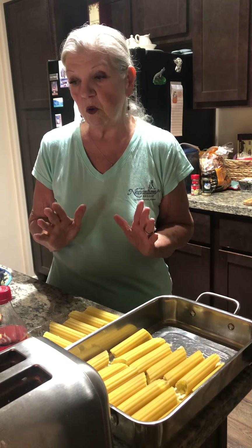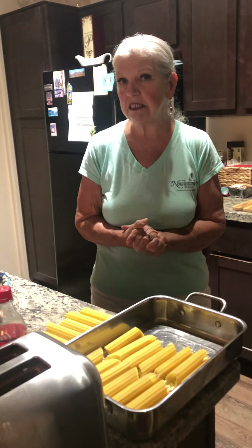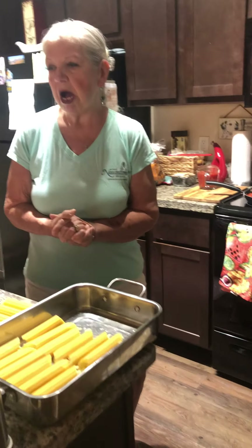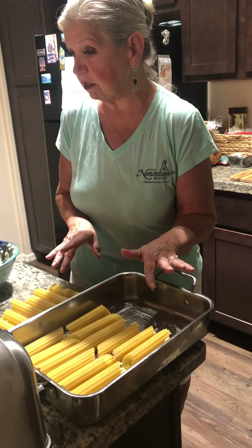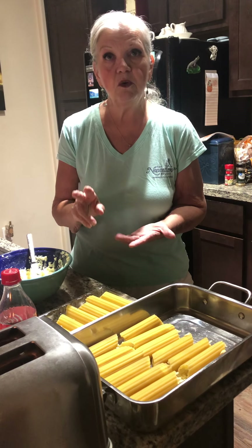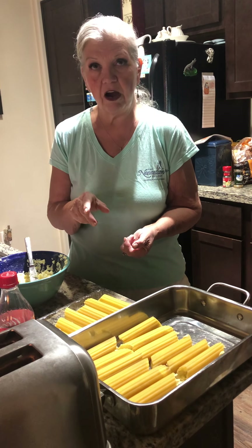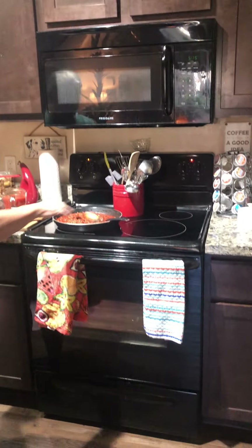I've also got a really great bacon and pea iceberg salad that I made earlier and I'm going to tell you how to make that too, because that's what we're having with it tonight and it's one of my favorites. For the manicotti, first of all you need two boxes of manicotti shells, and the first thing you do is chop a cup of onions and two cloves of garlic.